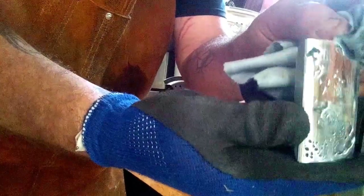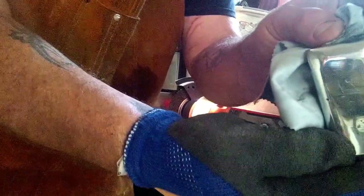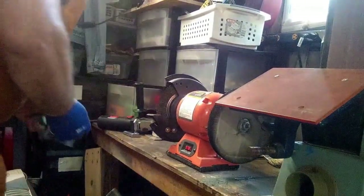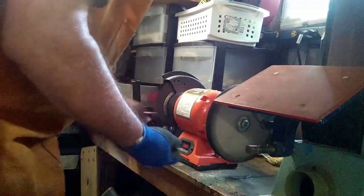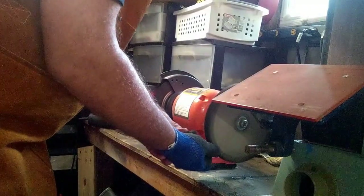It is legal to smelt coins as long as you are doing it for artistic reasons and not just for selling the raw product. From there I went ahead and grabbed the brass, figured I'd throw a little bit of polish on it as well, and this is what it came out. It wasn't looking bad before I even went to the jeweler's rouge, but I figured I'd throw it on there and check it out.